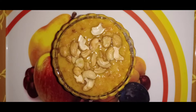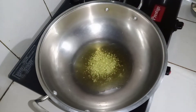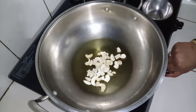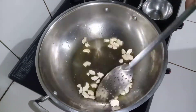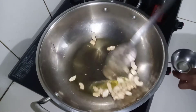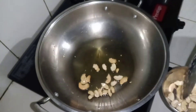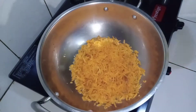Hello friends, welcome to our channel. Today we will cut a carrot in the pan. Add 2 tbsp of ghee and put the chili puffs in the pan. Then add 1 cup of carrot.